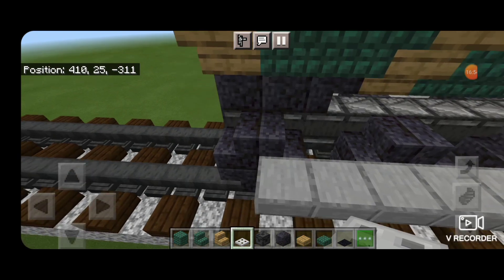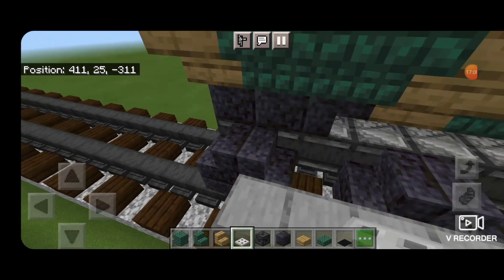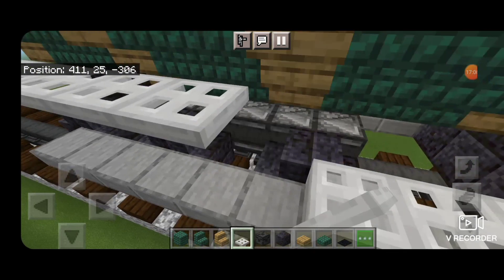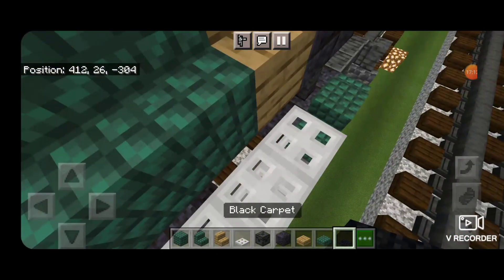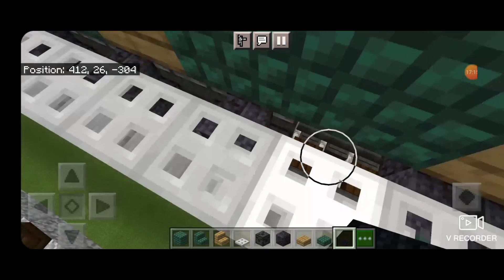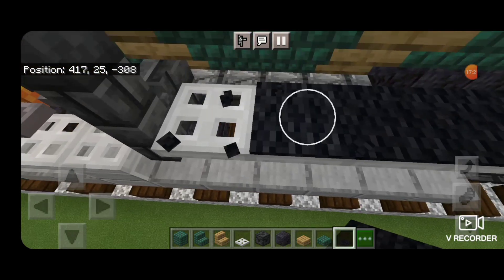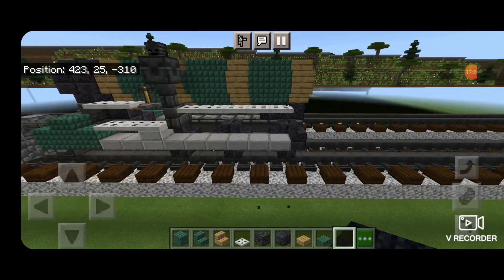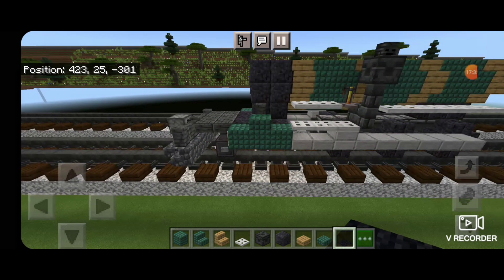Then we're going to come on the side of this here with an iron trap door. We need to get it at the bottom of the boiler height and start bringing that all the way forward, right up until it's right there. The height of this because of the driving rod isn't going to allow for the black carpet either. So instead of trying to rebuild all this, I'm just going to take the black carpet off this side.